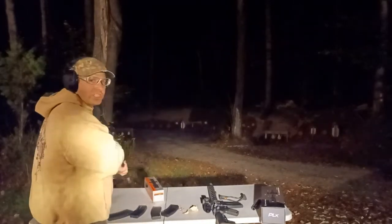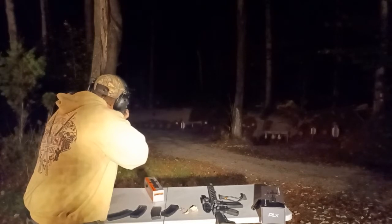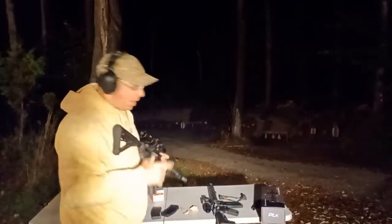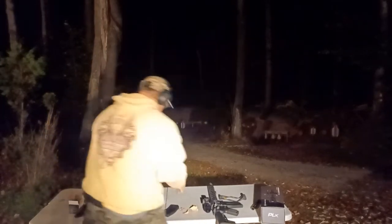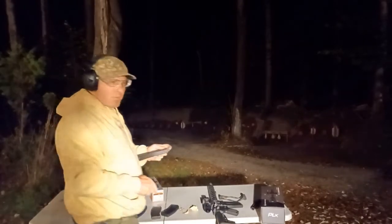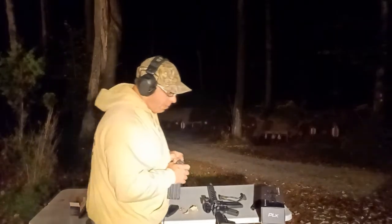Again just the etched reticle. I'm getting way more hits. Let me go back to the $1,500 one. These are both Primary Arms — I'm not beating up on Primary Arms, I've got two really good scopes here with really good qualities. In some places one excelled over the other.